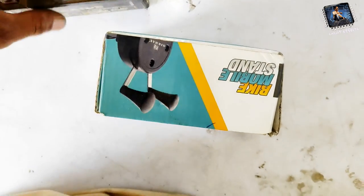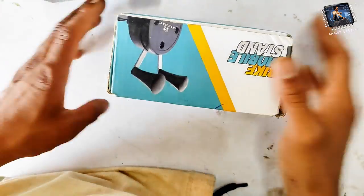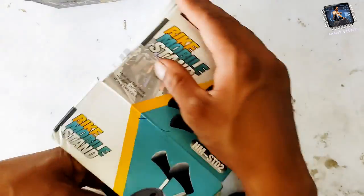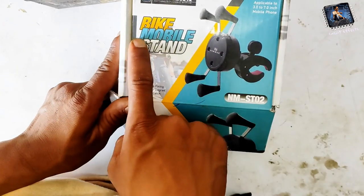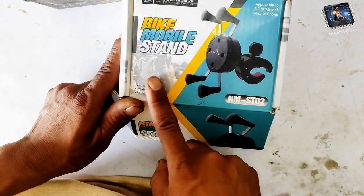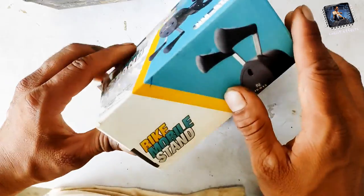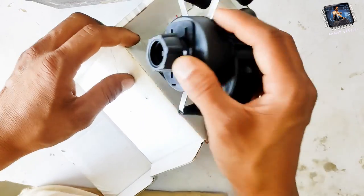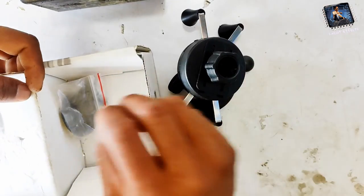Hello guys, let's go. Today we have a bike mobile stand. You can see the location, you can see this bike mobile stand. You can purchase it on the online market at a low price — the link is in the description of the video.